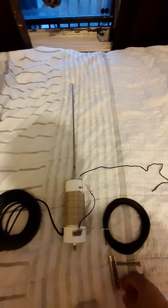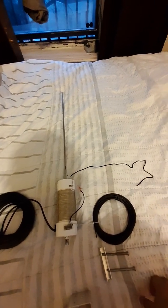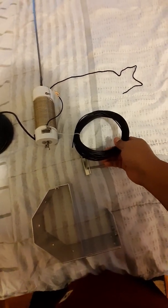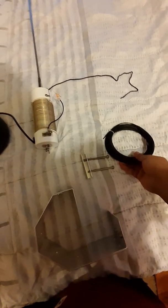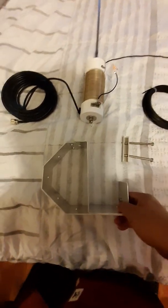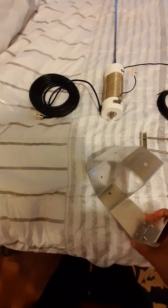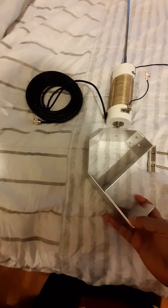It has a whip on it — extendable stainless steel whip. Here is your counterpoise wire; your counterpoise will go here on the side. And here are your clamping screws, right here. And here is your mount, which you would mount outside your window.